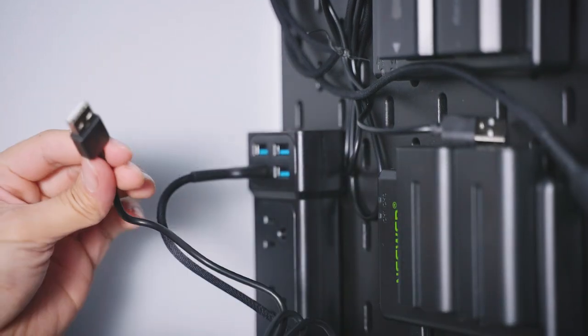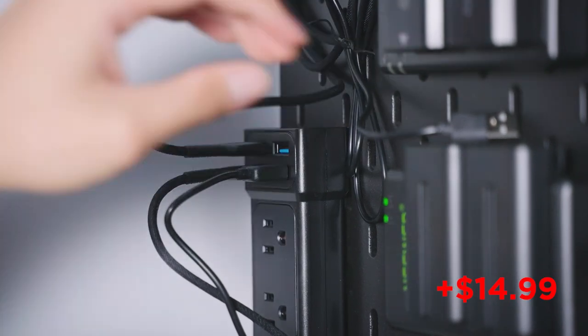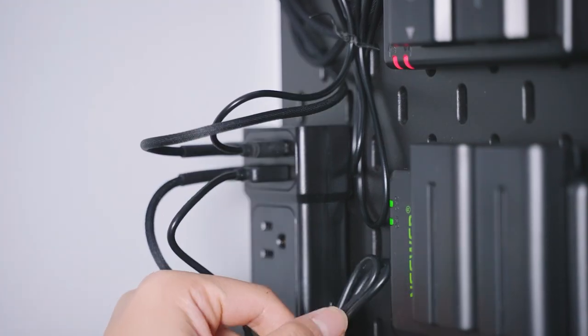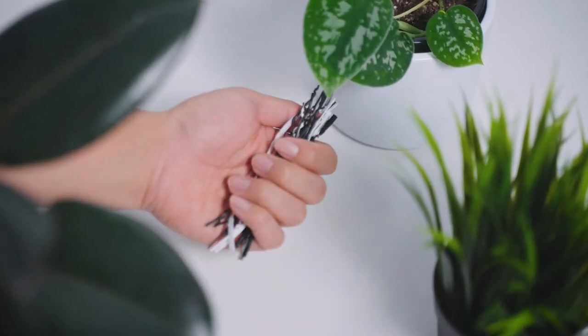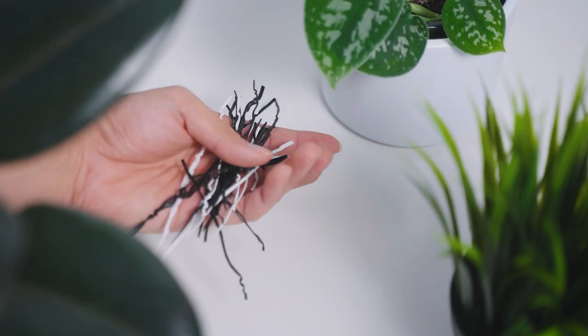You'll also need USB cables that will plug into your chargers. These go for about $14.99 depending on what type of USB you need. I'll also be leaving that in the description below. The final things we need are twist ties — I've collected these over the years through all the gear and tech I've bought. If you don't have twist ties, you can always buy them online, or you can use zip ties, which also work very well.